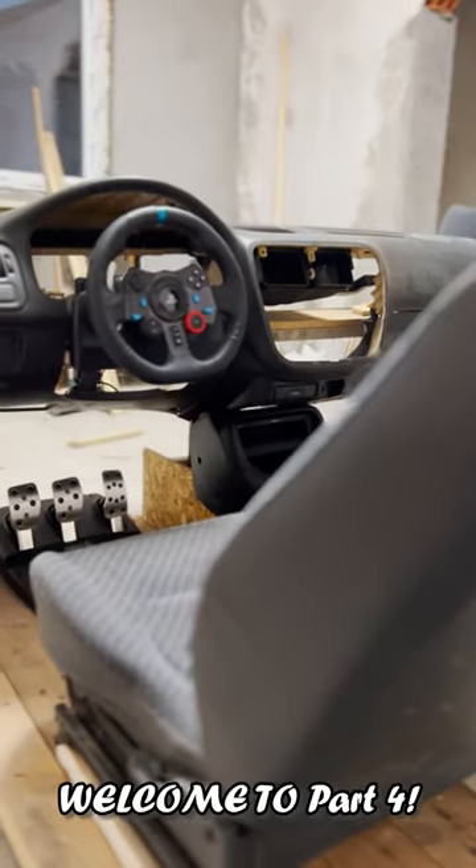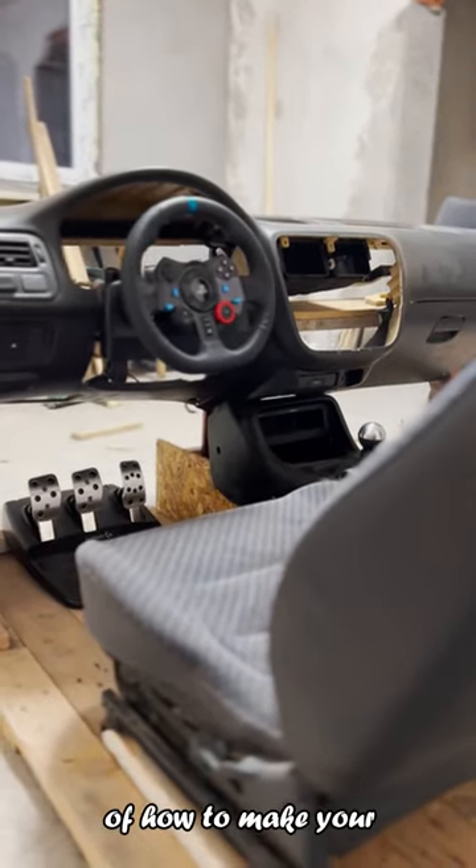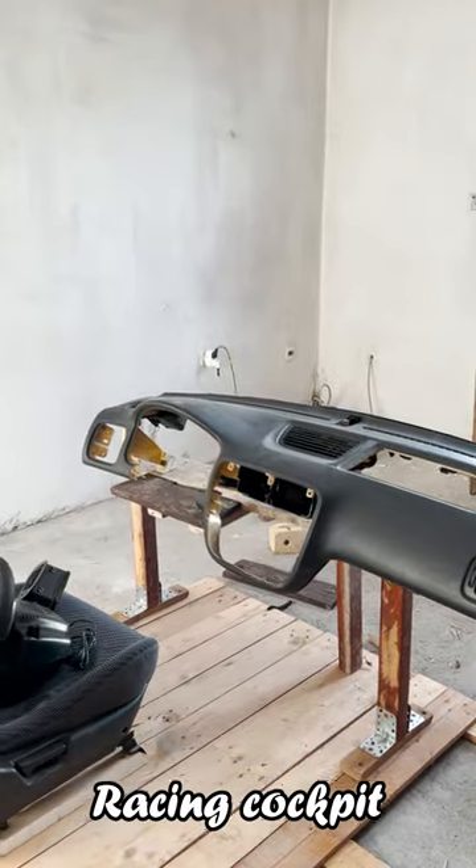Boys and girls, welcome to another video. This is a quick tutorial of how to make your own personal sim racing cockpit.